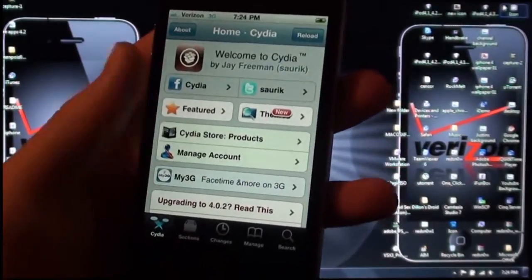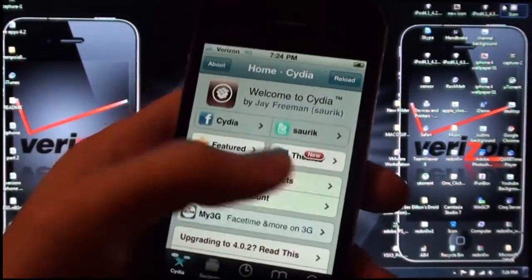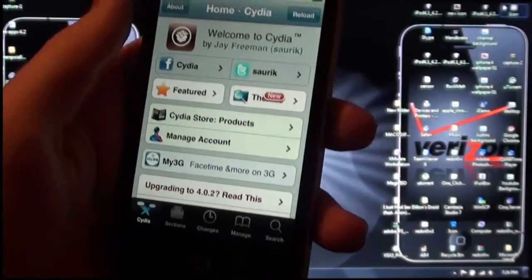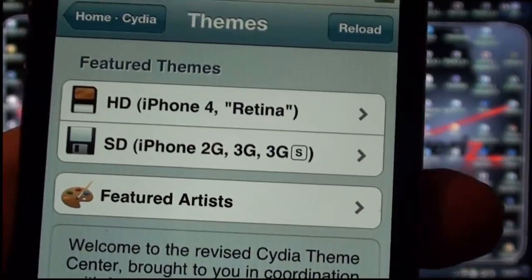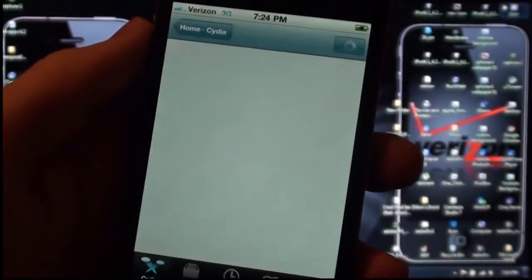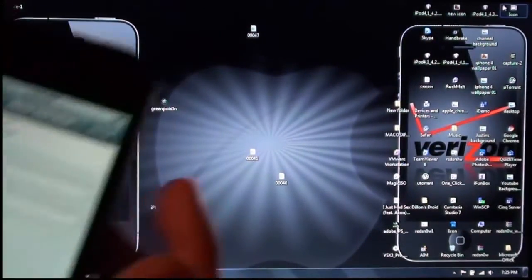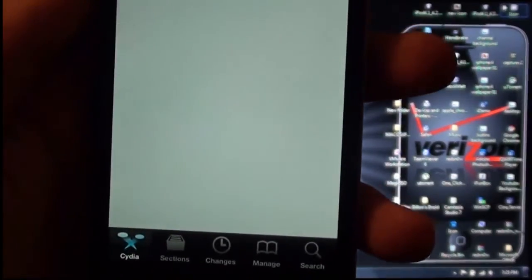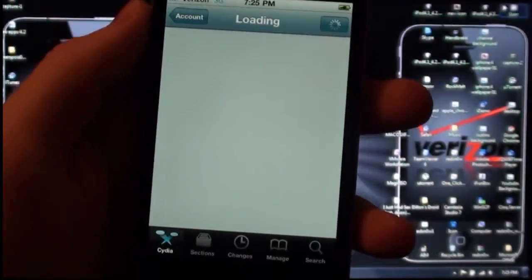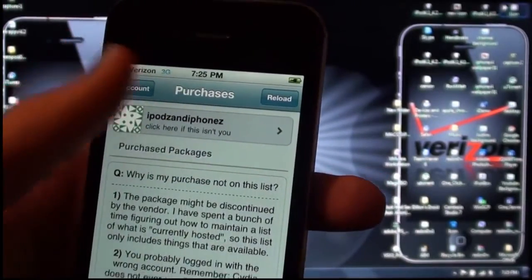Here is the Cydia home page — you have featured packages right here, which are really popular packages that a lot of people download. This is a new theme section they added where you can sort between high definition and standard definition themes, which is pretty nice. If you go to Manage Account, you can sign in with Google, type in your account information, and link your device. Then go to Installable Purchases if you have purchased anything on a previous iPhone or iPod Touch and put them on here.